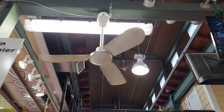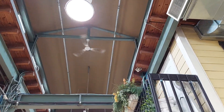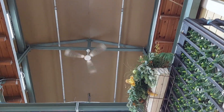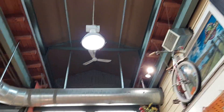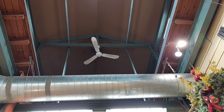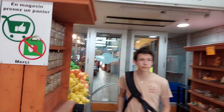These fans are controlled on a reversible Canarm solid state control. That fan doesn't work, or it's off. The controls are actually back right there.